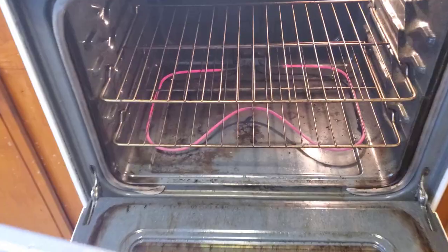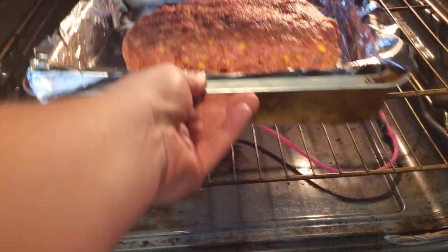Time to go in the oven. That sucker's cooking now — we'll let it cook for an hour at 350.